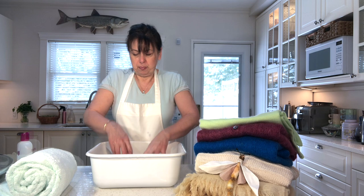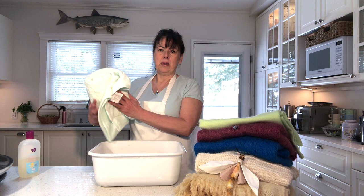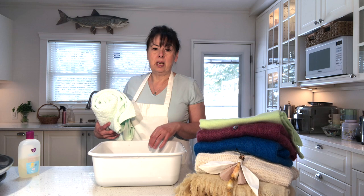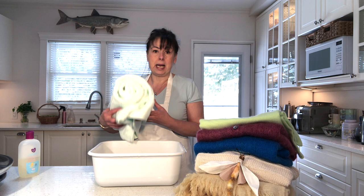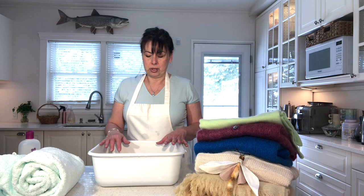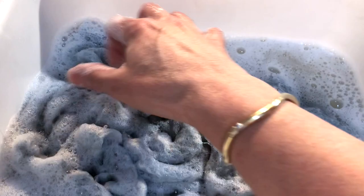Just push it back and forth for a few minutes. If you have a sweater that is very soiled, you might want to let it soak for 10–15 minutes to loosen the soil a bit more. In the meantime, grab a couple of old clean towels and have them handy, because we're going to roll the garment in the towel to absorb most of the water — we're not going to be wringing it out. Look how dirty the water is now.